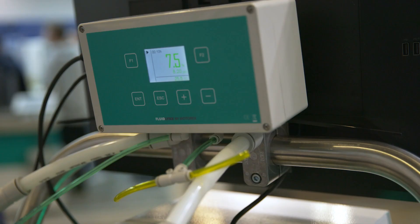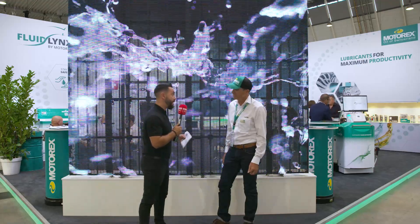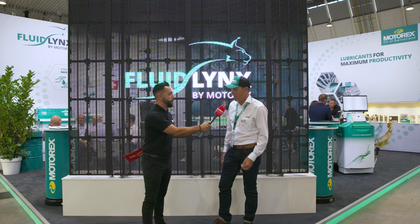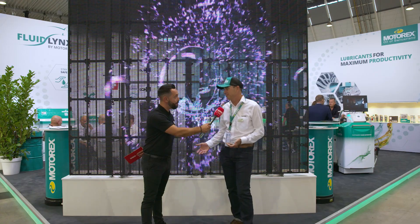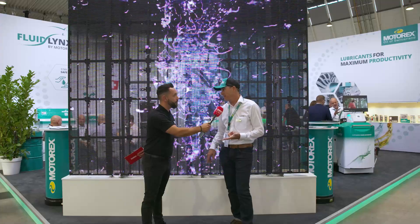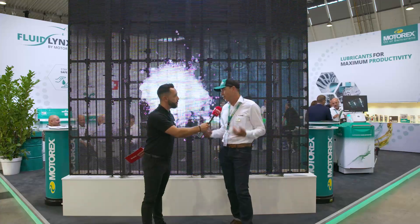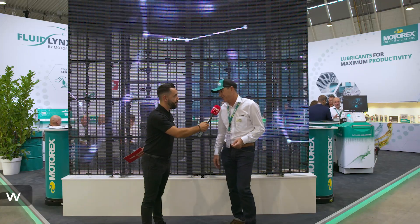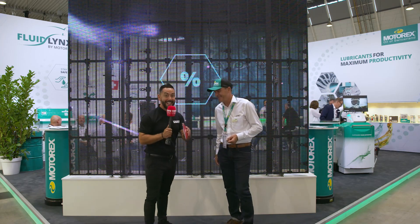You're not just selling coolant — you're selling digital solutions and products, bringing coolant into the 21st century. If you're here at the show, visit us until Sunday. Otherwise, find us on our website, LinkedIn, and all social media channels. You can contact Motorx directly through the website and they will respond immediately. It's been an absolute pleasure — the innovation of coolant with Motorx at AMB 2022.